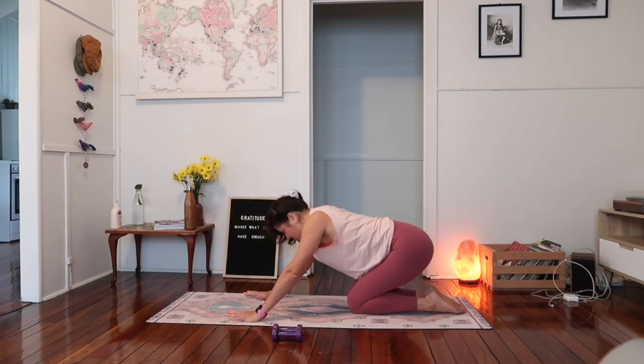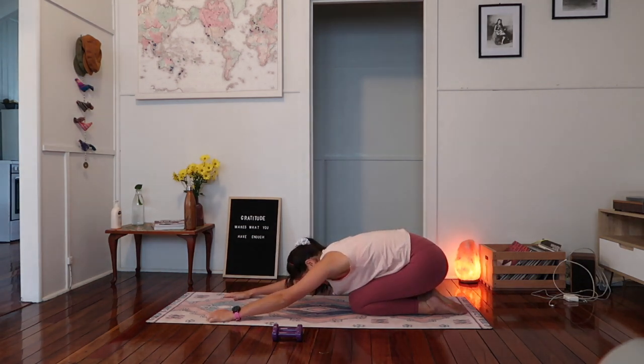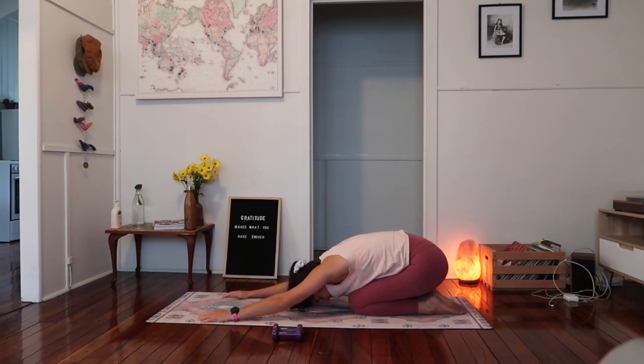Roll that knee to the mat and just push yourself back, find a child's pose. Two deep breaths until we move on. Take a moment of rest, just to recenter with your breath. Big breath in and all the way out through the mouth. Exhaling, releasing. Big breath in through the nose and then just exhale out, open the mouth. Softening — feel that heat in the glutes.